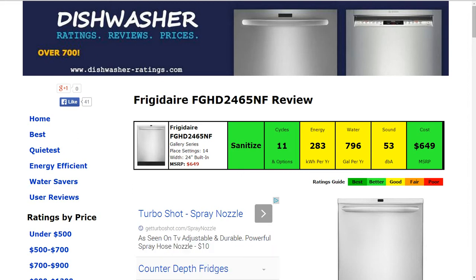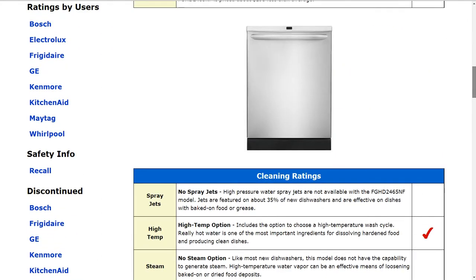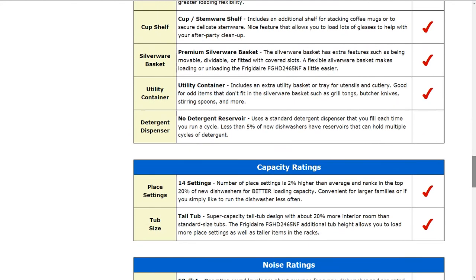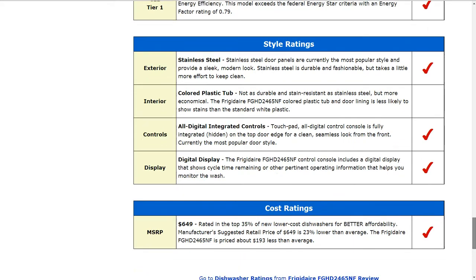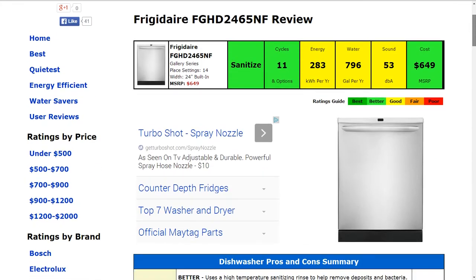Hi, welcome to DishwasherRatings.com. Today we're looking at the Frigidaire FGHD2465NF dishwasher. All the information is summarized in the six color-coded boxes. Everything's rated from best to poor, green to red, and all the specifics behind the machine are down below in these paragraphs. If you'd like to check out the full written review, please follow the link provided below the video. Today we're going to go over just the summarized results up top here.